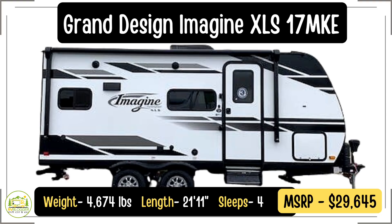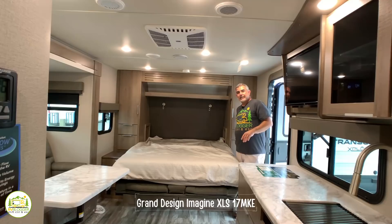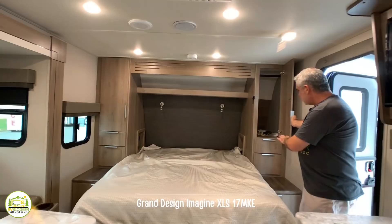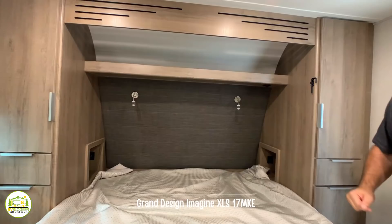This travel trailer is the Grand Design Imagine XLS 17 MKE model. It weighs 4,674 pounds and is 21 feet 11 inches long. A really cool feature is its Murphy bed — a queen size bed with a big wardrobe closet on each side, drawers underneath for additional storage, open storage overhead, and his-and-hers reading lights.